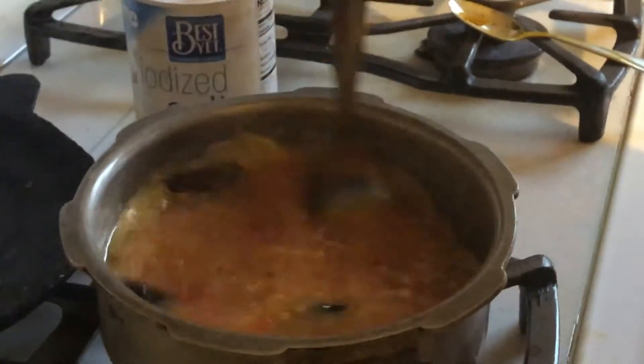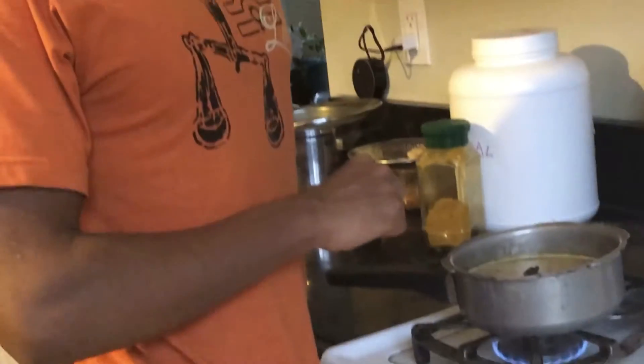After it's done, you can eat it with brown rice. Once you're done, you can serve this with brown rice.